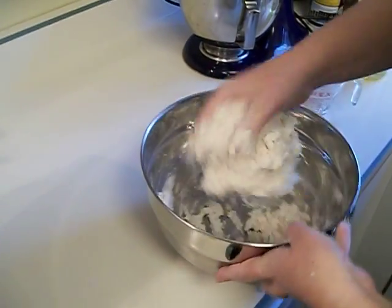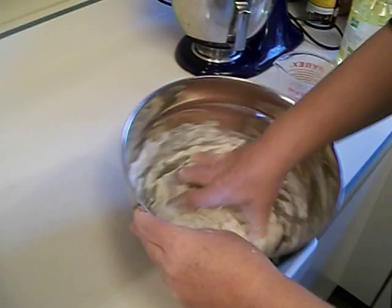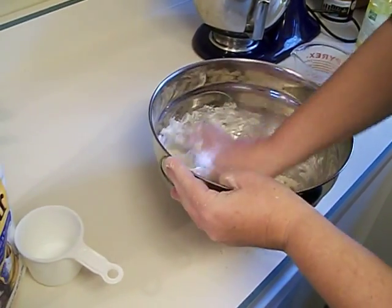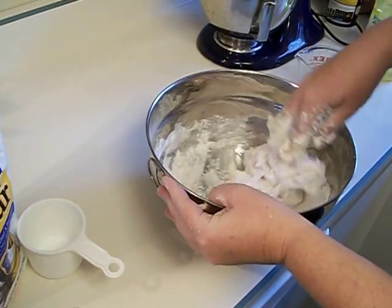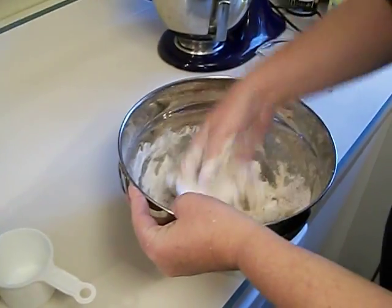Until it's a nice thick mixture. This is actually a little bit soft, so you want to put a little bit more flour into it. You want a nice thick consistency, and you want to knead it for quite some time. The longer you knead it, the smoother it gets and the easier it is to work with.